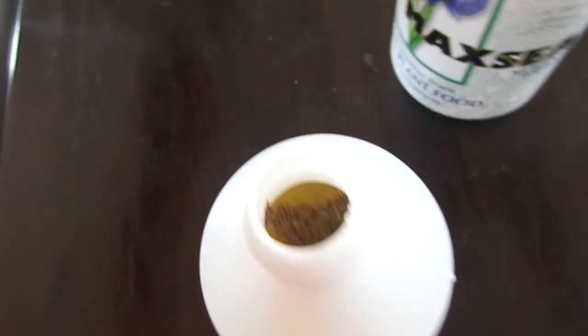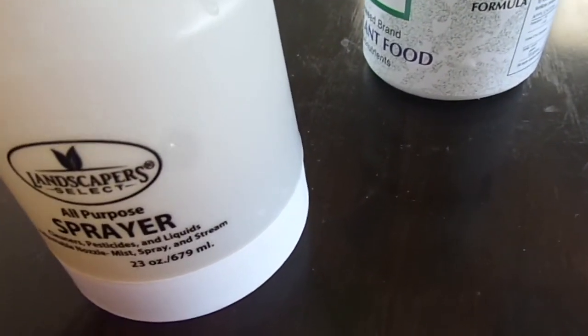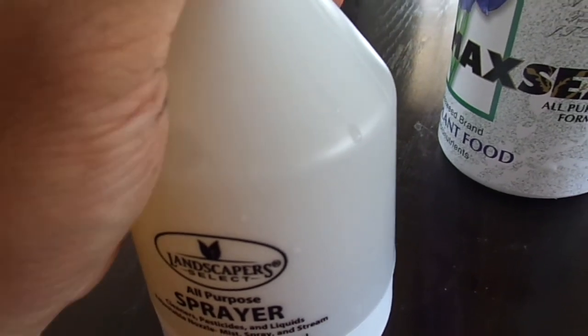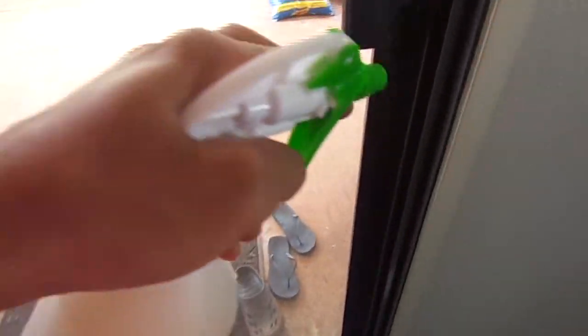I'm just going to try it out to see if it actually helps my plants and makes them grow a little bit faster. I have a bunch of Venus flytraps and a few sundews, and here we go.